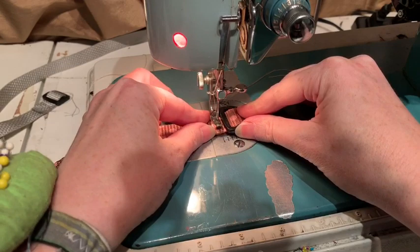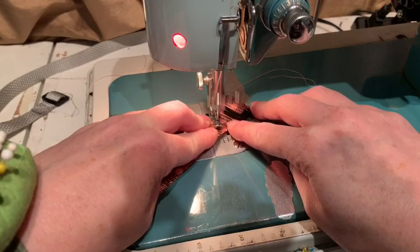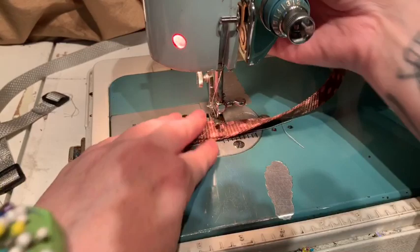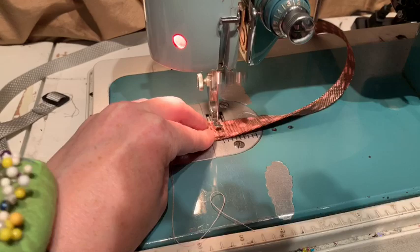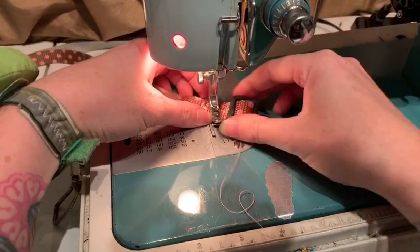We're going to start by holding our threads, dropping our needle, and sewing down once and back up, making sure the needle is down. Then I'm going to rotate it so I can go at a diagonal, making sure the needle is down again, turning it all the way around and going back and forth again on the sides till we get to the corner, one more turn, and then we've made a really nice X.